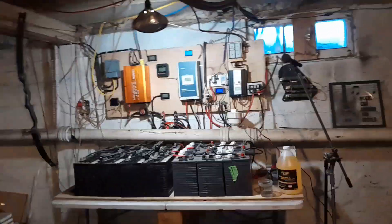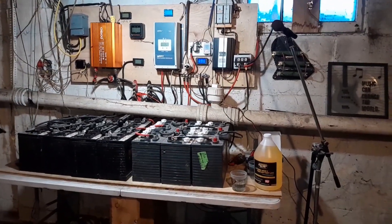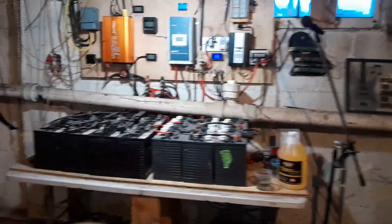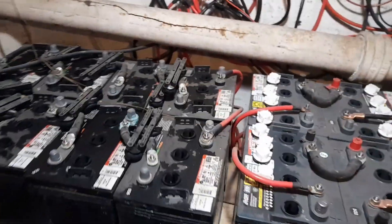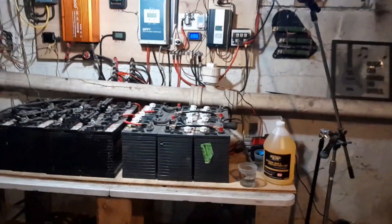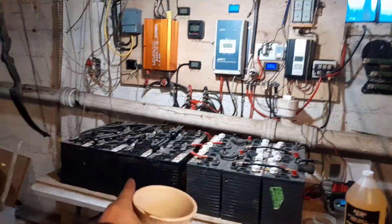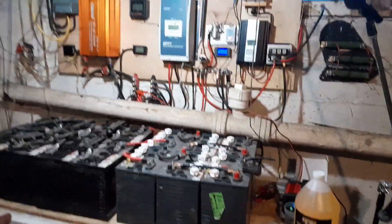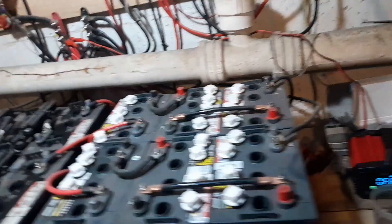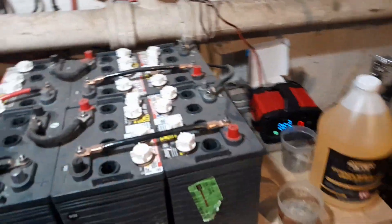Good morning, it is Thursday January 23rd. My batteries have seen some years. I got these in 2022 but they had pretty heavy use in a golf cart, and these others have just been sitting here their whole life. I noticed real early on that the specific gravity on these was toast right off the bat, and these others are shot too.